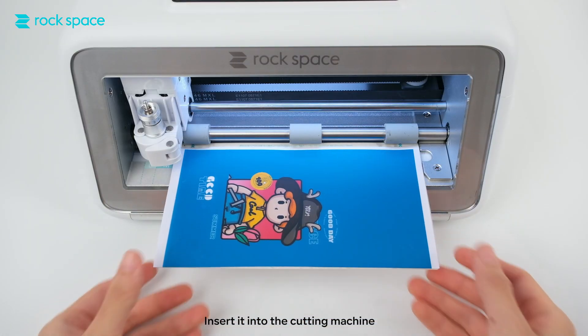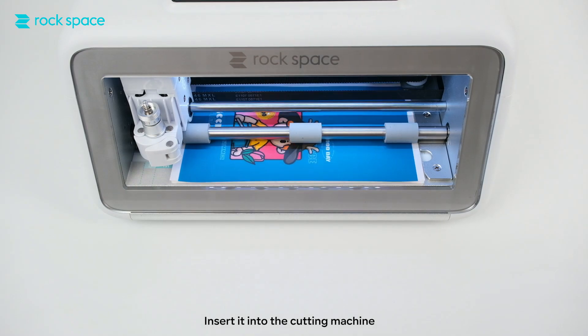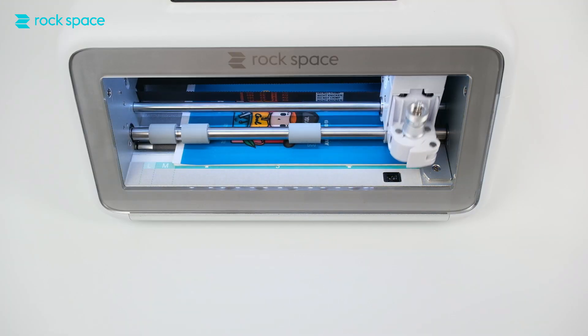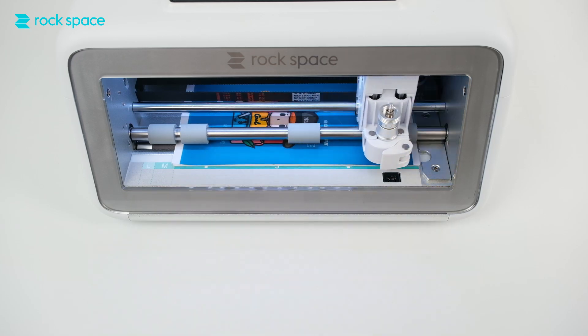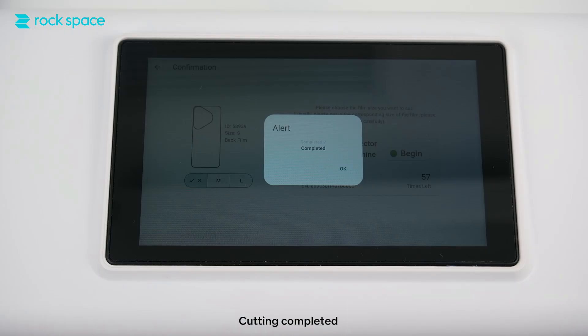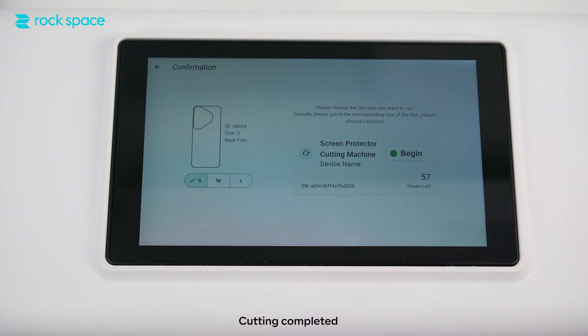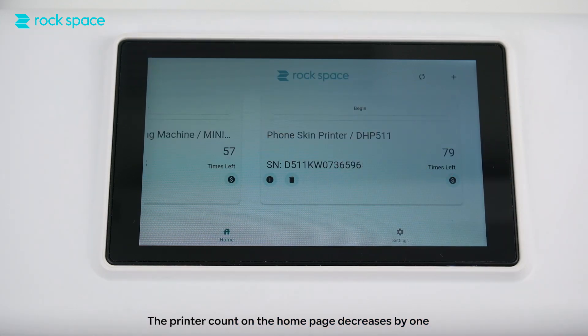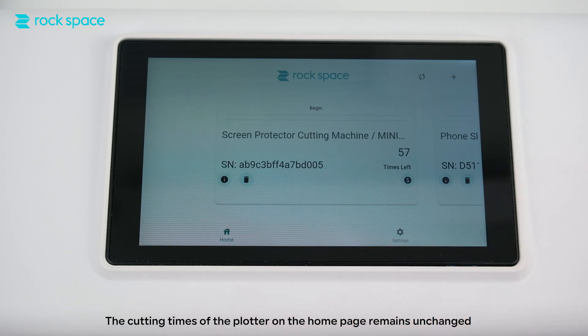Insert it into the cutting machine and click Begin to begin cutting. Cutting completed. The cutting times of the plotter remains unchanged. The printer count on the home page decreases by 1, while the cutting times of the plotter on the home page remains unchanged.